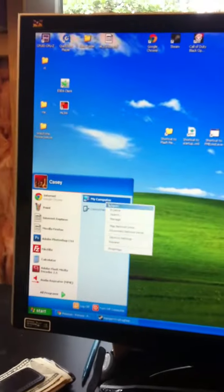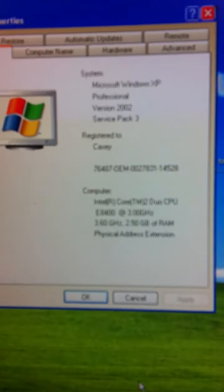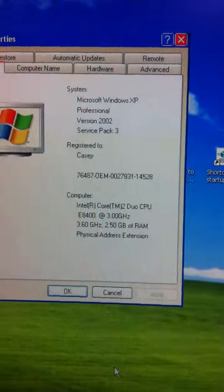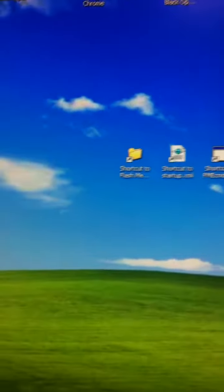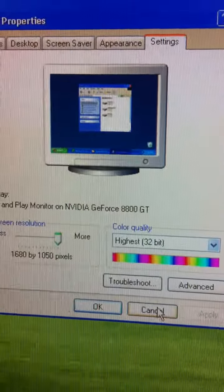And my processor — oh, that looks terrible. E8400, 3.6 GHz. And I've got a 8800 GT.